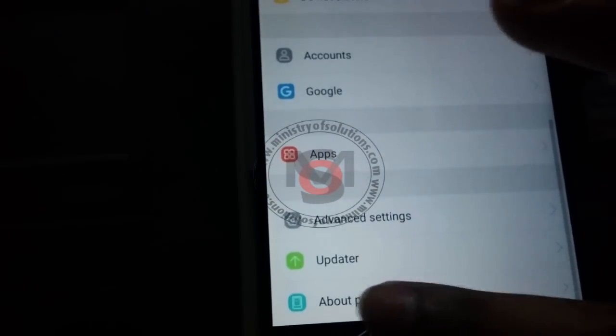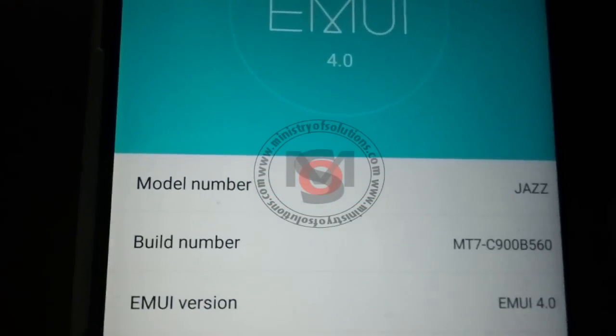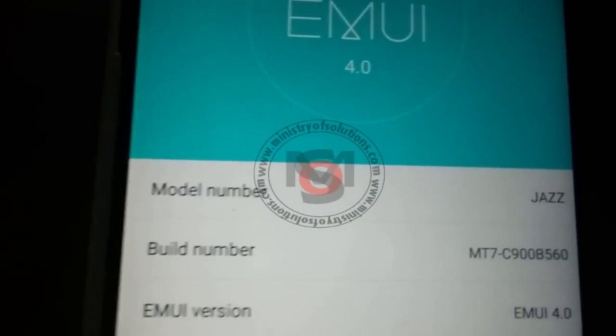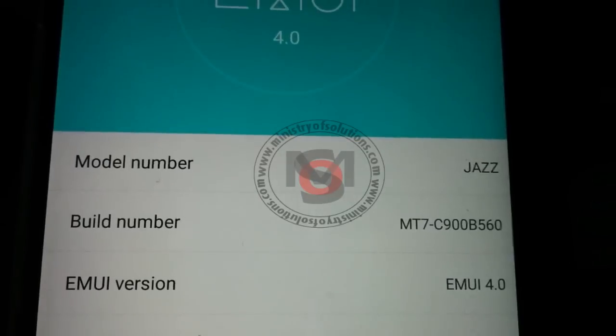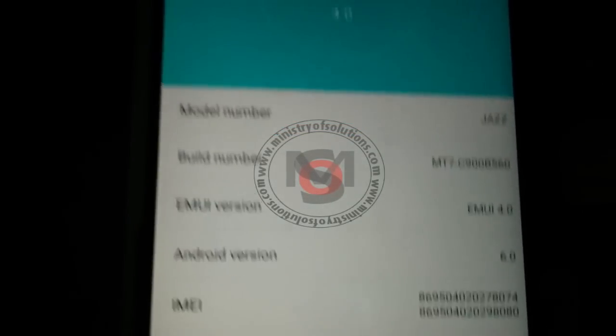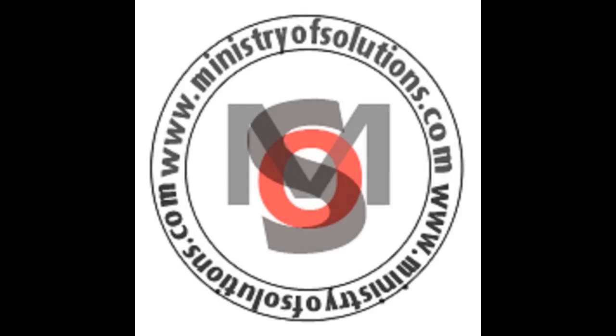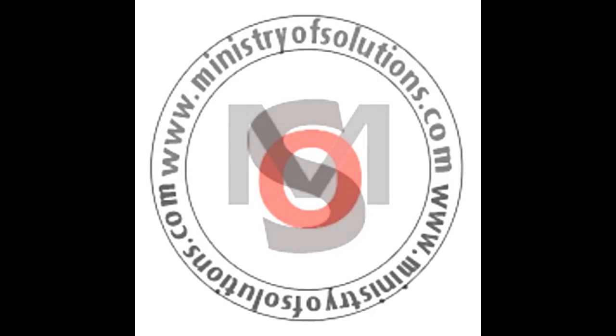My current firmware is now B560. The model number will be changed but that doesn't matter — all you need is the latest firmware running on your phone. Thank you for watching the video, please subscribe to my channel for more videos and more upgrades in future for your phone. Thank you.